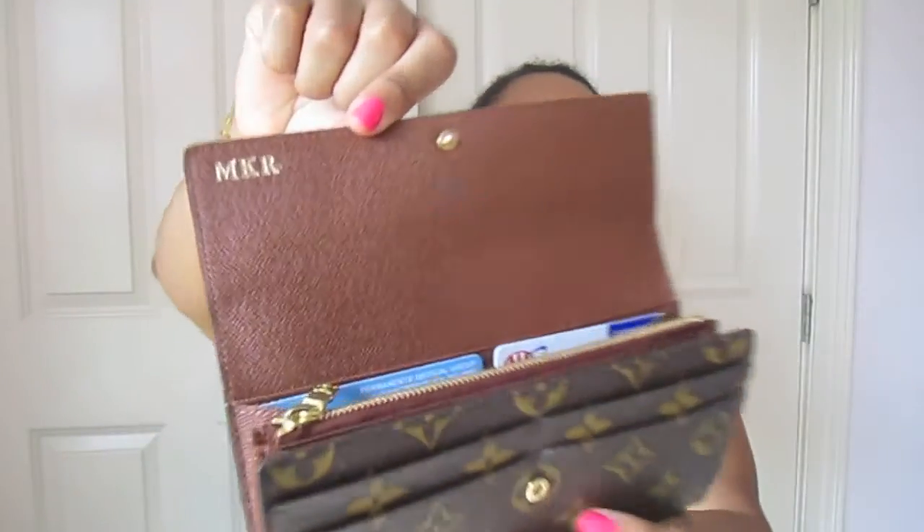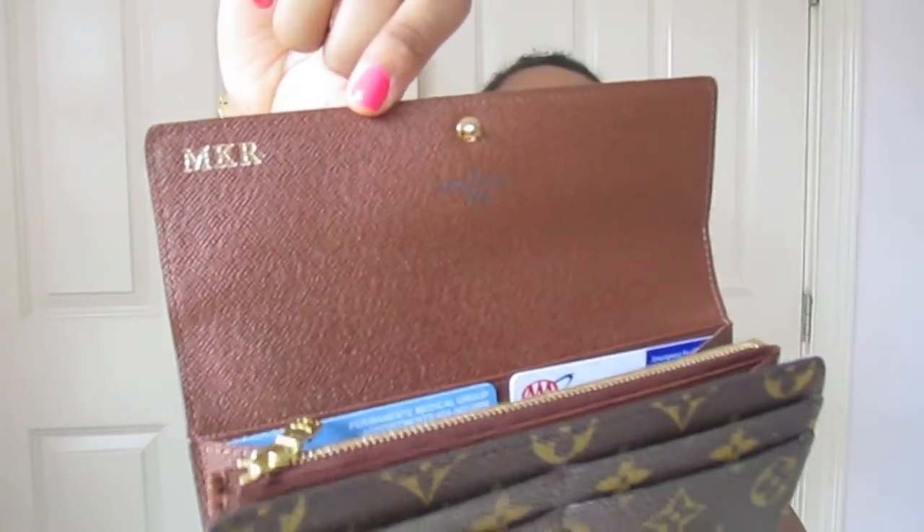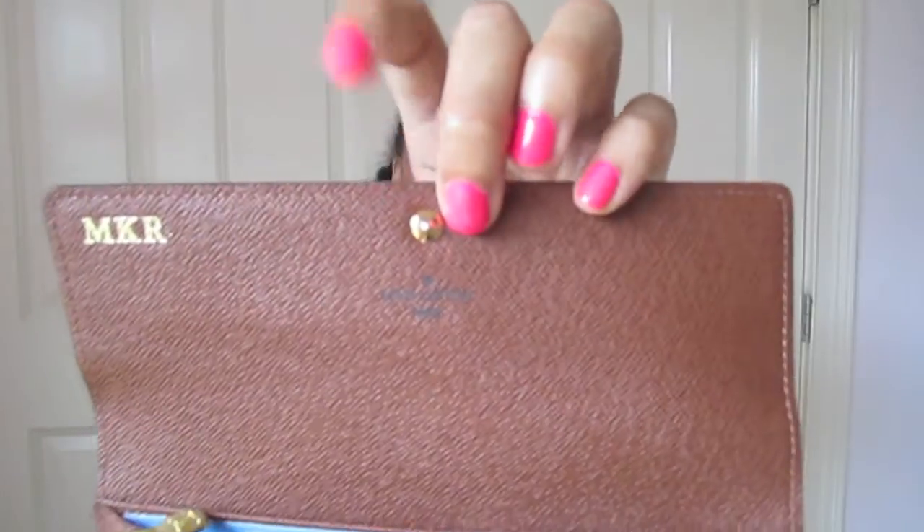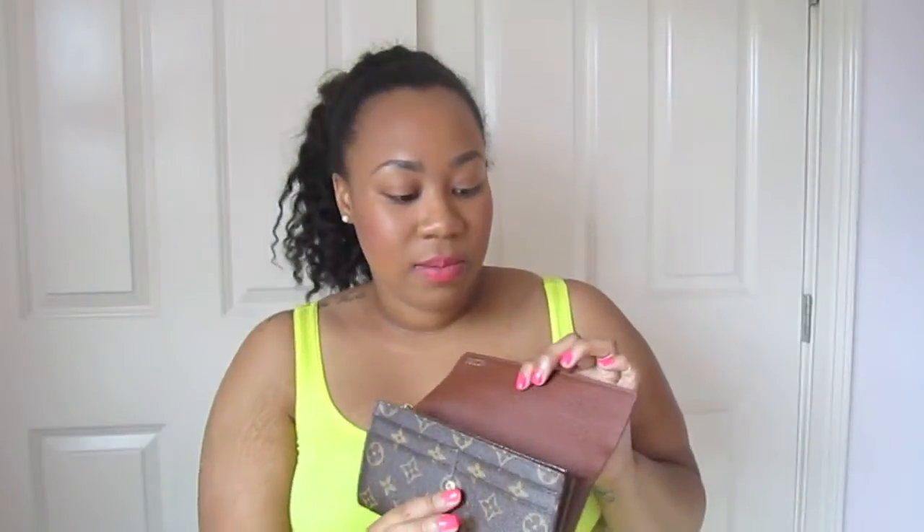On the inside of the wallet I have it hot stamped with my initials. I got this when they stopped putting where it was made, so it just says Louis Vuitton Paris. But looking at the date code — it says SD — I'm pretty sure this was made in the United States. I'm not particular about that.